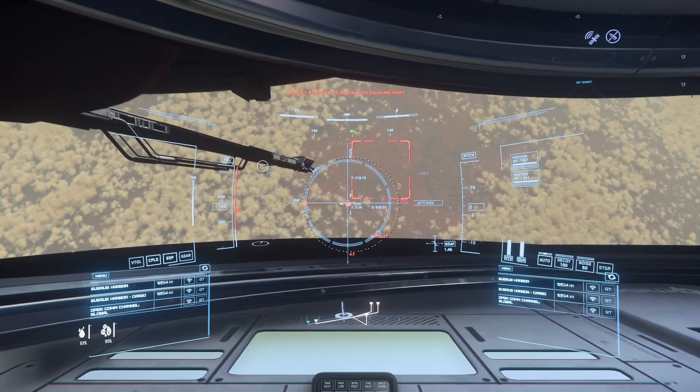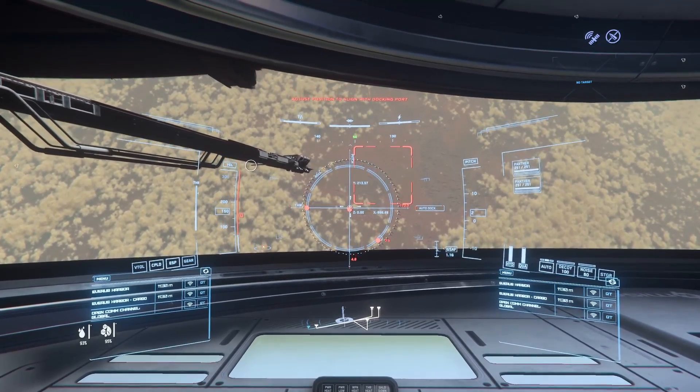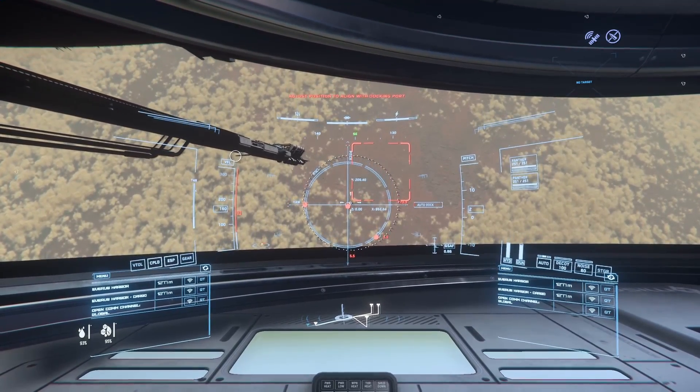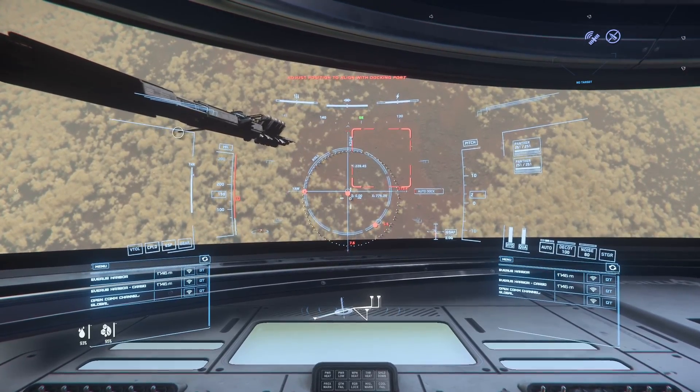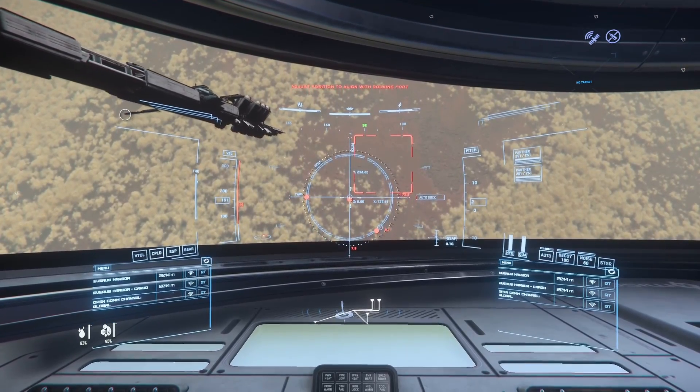As you can see, we have that docking collar. What I need to do is get a line for it. We actually want to be facing toward the space station for that docking collar. This other one we want to be facing away.